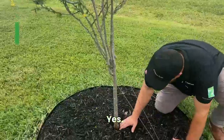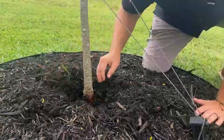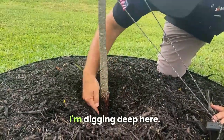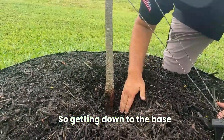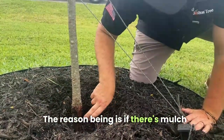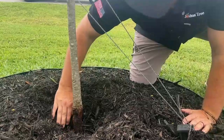On the bottom of the base right here, there's way too much mulch up against it. Your root ball — get down to the base of it, you want this part right here exposed. The reason being is if there's mulch up against the base, it creates root rot and does more damage to the palm or the tree itself.